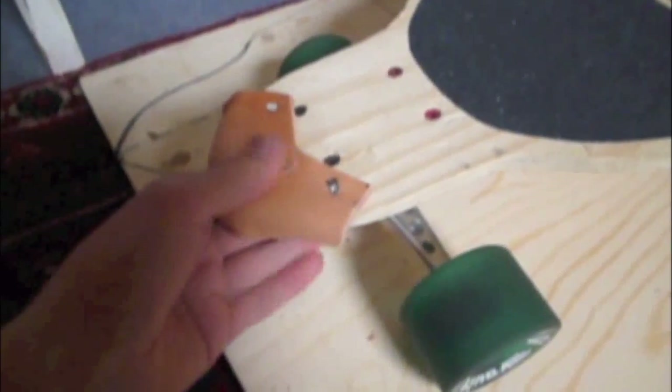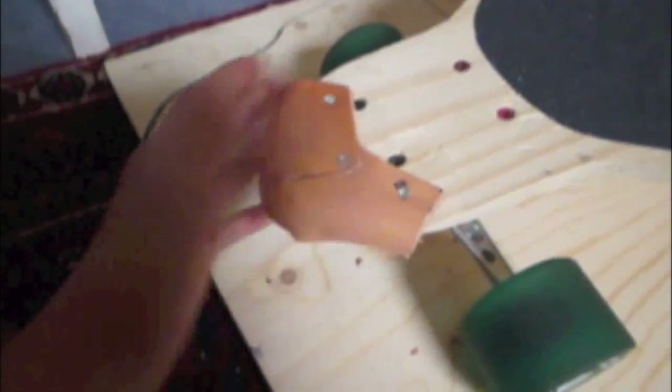I've just put the caps on. The caps are really nice — they protect the wood from splinters if you hit the curb or something. Till next time.